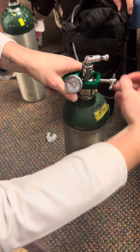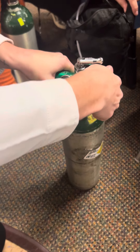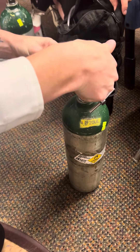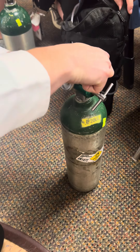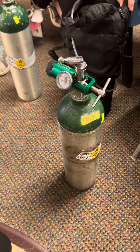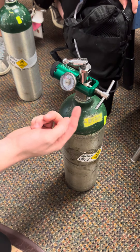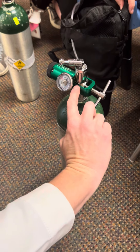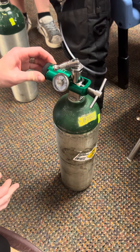Tighten it, then you'll turn it on — let's see if you hear air. Turn it on. If there's a leak, you'll hear it hissing. That's at zero. You'll hear it hissing, so then you just need to readjust that valve until the tank is on.